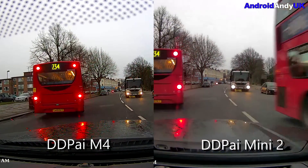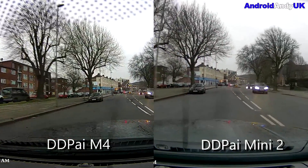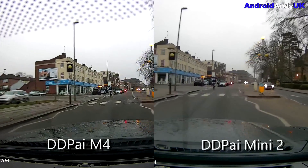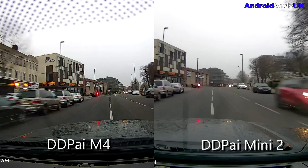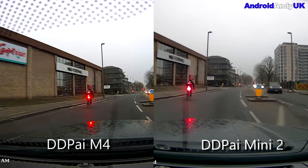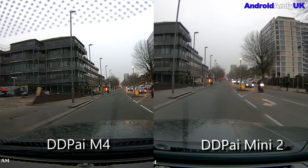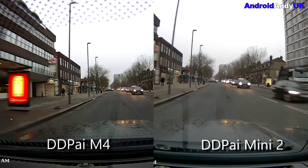Look at the red on the sign there — it looks a lot better on the M4. Look at the bus, the dust cart — even looking at the Mini 2 almost makes me wonder if I need to clean the lens. But I'm fairly sure I took the protection off and it went straight up onto the screen, so I don't think that's the issue. But yeah, to me clearly the M4 is the better-looking camera.